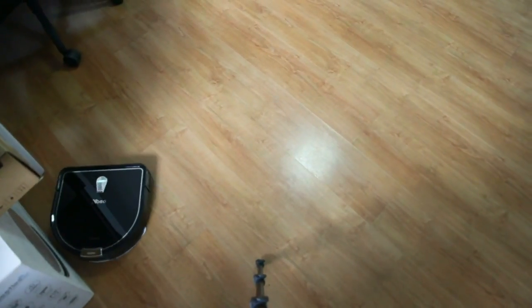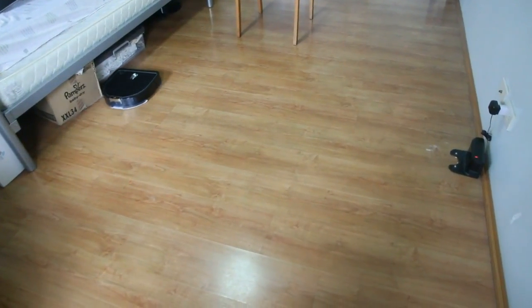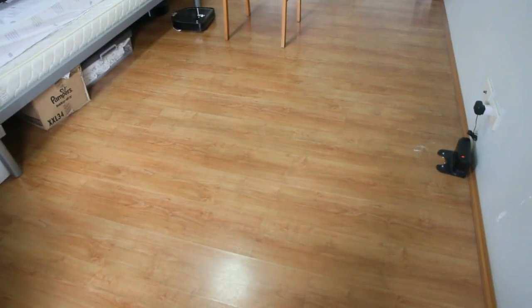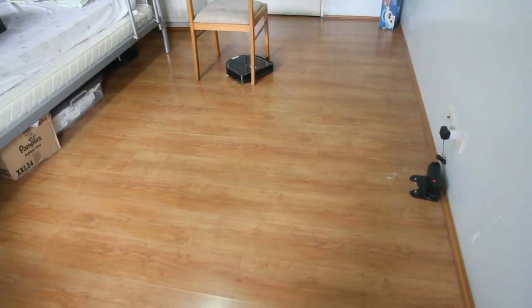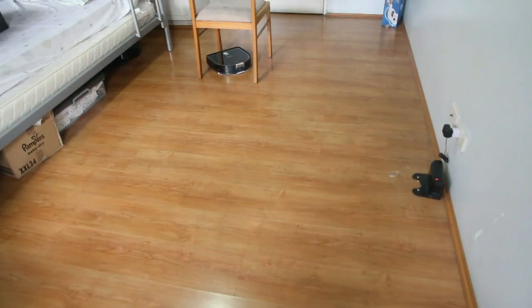If you want something that does mopping and vacuuming at the same time, you could opt for a second-generation iLife or an AlphaWise X5 — you can check my channel for a video review of that. I've also placed a chair in the room so you can see how the robot navigates between furniture.